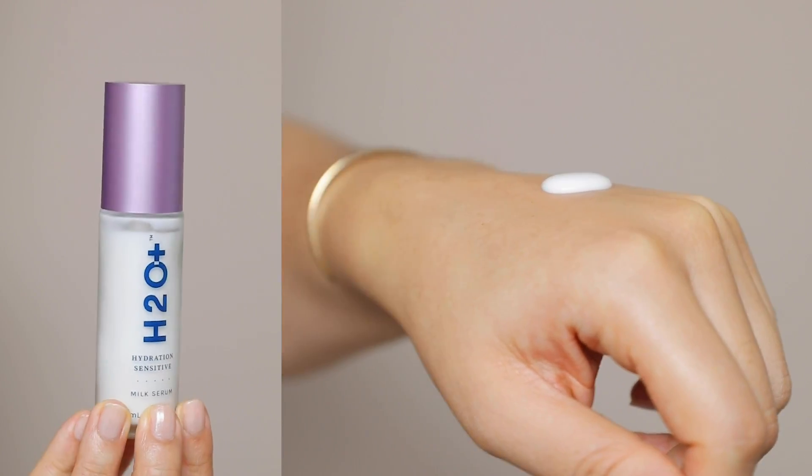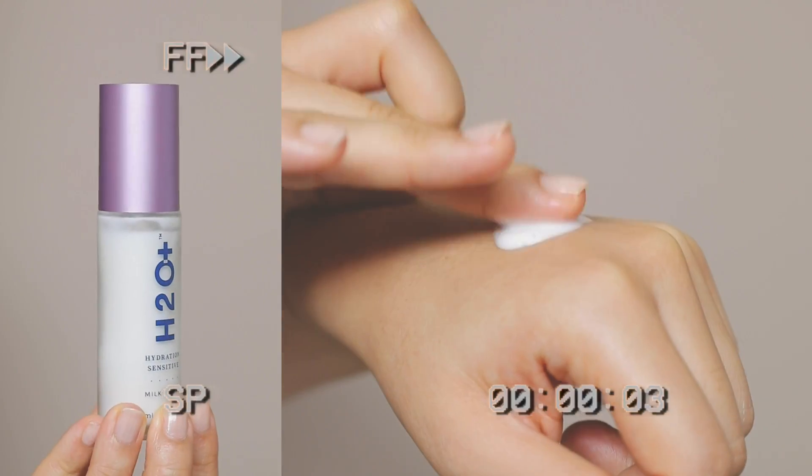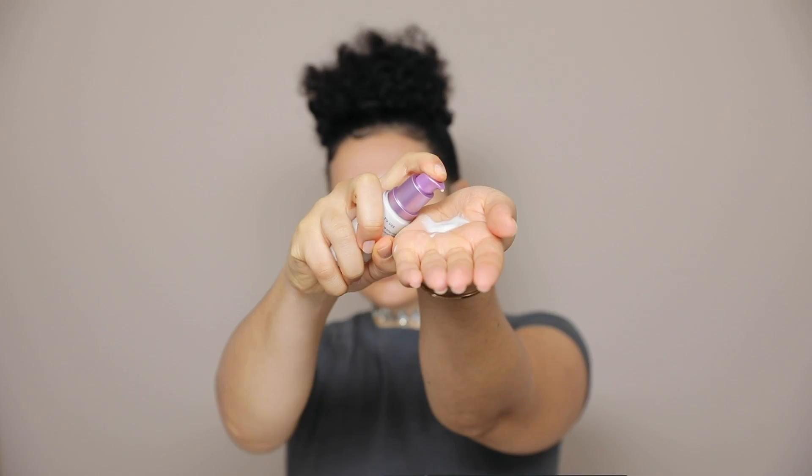Here is the H2O Plus Hydration Sensitive Milk Serum. This is a clean, lightweight, milky serum, and it's going to help relieve sensitive skin by providing essential hydration. I use about one to two pumps, and I gently press that onto the face and neck.